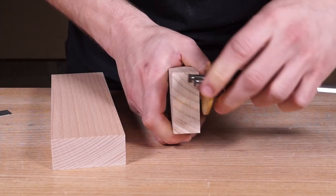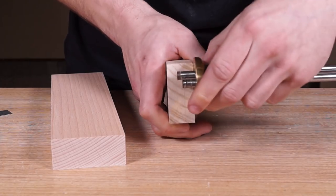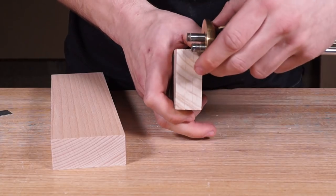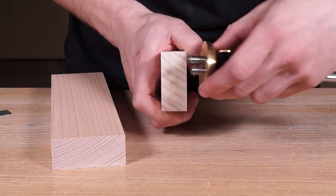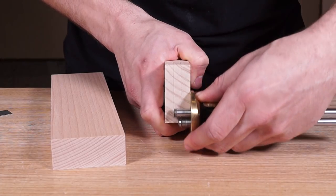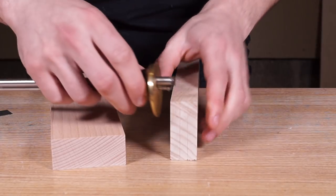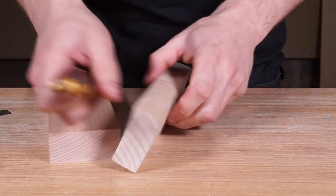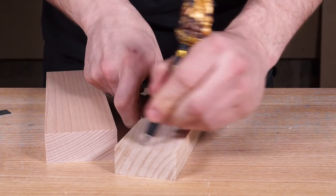The far side is usually easier because the 45-degree chamfer on that cutting head helps pull the stock into the edge of the timber, whereas the near head's chamfer tends to push it away slightly. So really make sure you are pressing that stock into the edge of the timber. Once that's done on both sides and the end grain, we can mark the waste so we know which sections to remove.